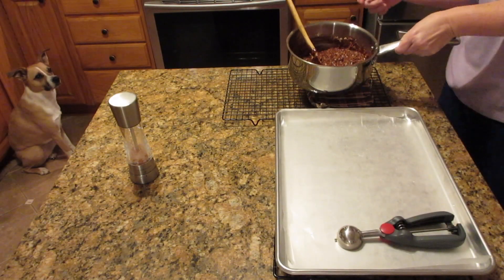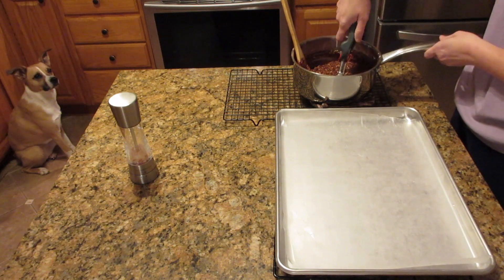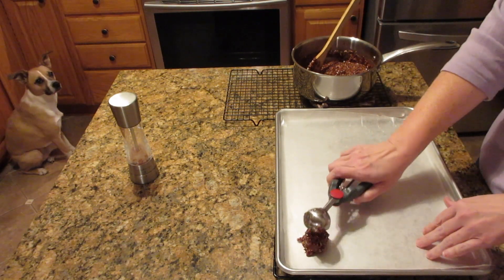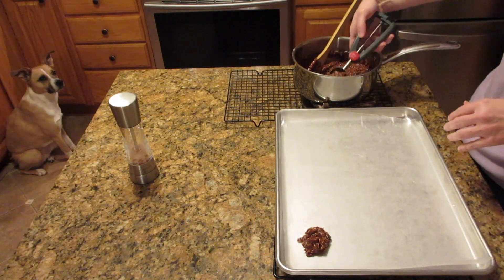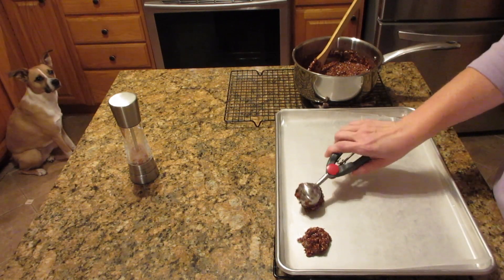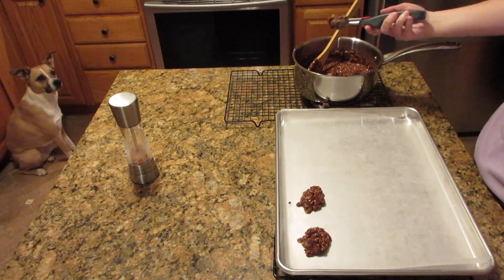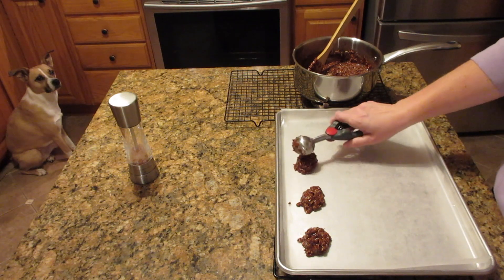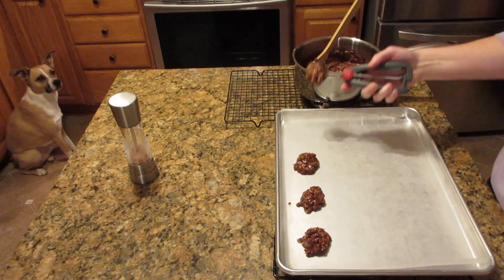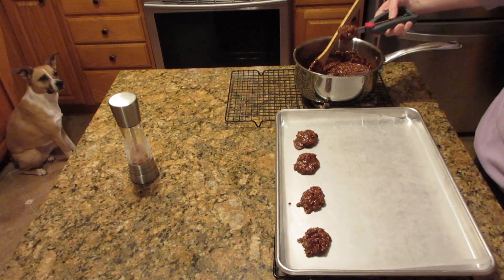Now if you cook this too hot it'll start turning crumbly — I'll show that on the blog post. It's not a big deal, it just won't form cookies, but it's still edible and still delicious. Just next time cook it a little lower. As you can see, Maggie is my sous chef here — she loves to watch me bake and is always begging for food. Unfortunately this has cocoa, which is so dangerous for dogs, so sorry Maggie, you're not getting any of these today.